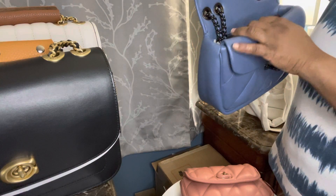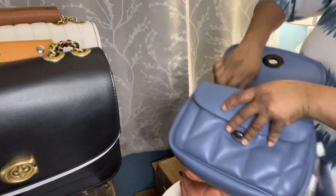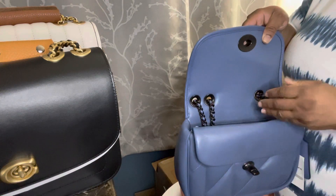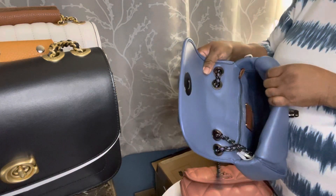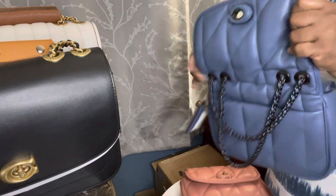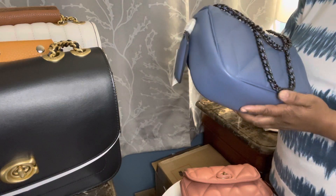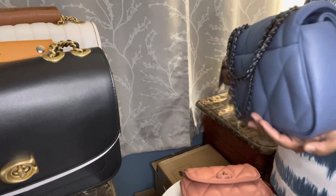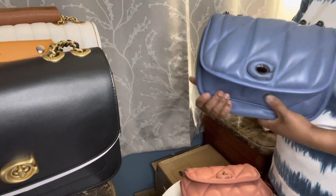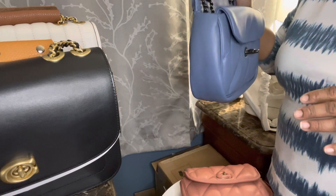It looks pretty good. Everything looks good except this item was not packaged at all inside the box. There's no packaging on the inside, and I feel like they should have at least put a little bit of stuffing in there to make it look presentable. If it's a return being sent to someone else, at least put some packaging inside.